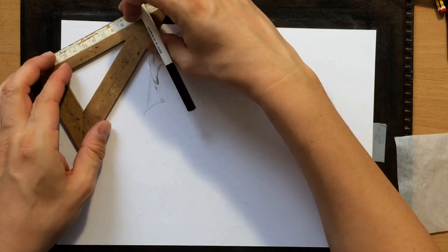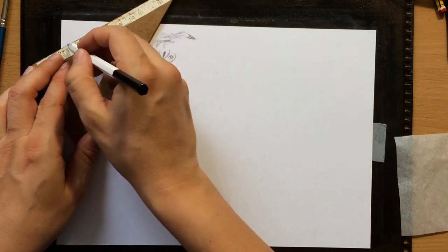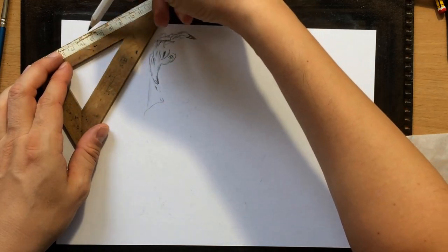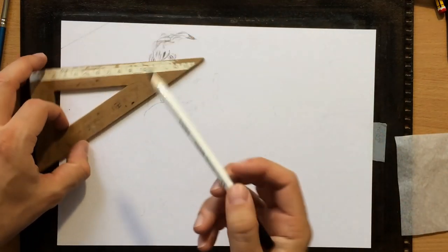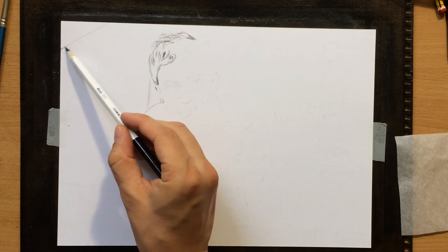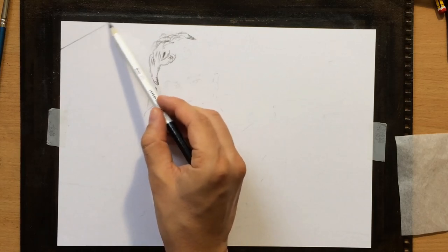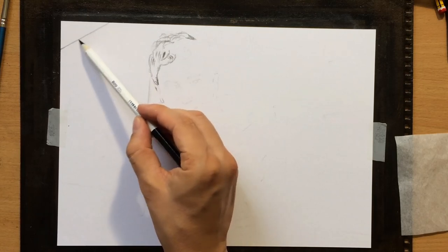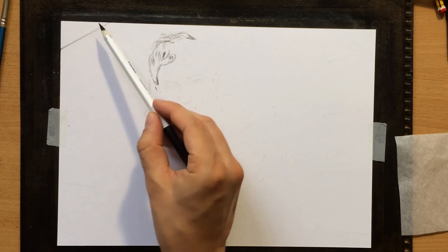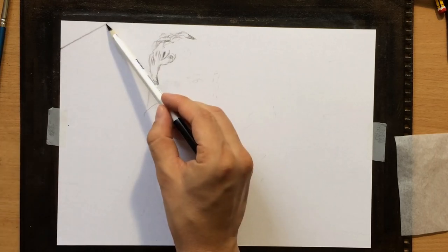I'm also going to use the ruler a little bit to draw these straight lines, because I have some of these boards on the walls, and I also need to make the window look as straight as possible. So I'm going to do some shading under each and every one of these boards on the walls, but I'm going to talk about that a bit more later.